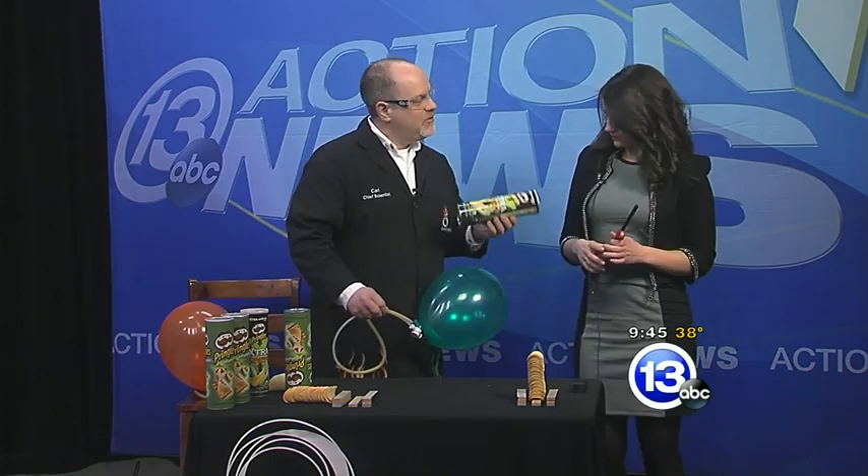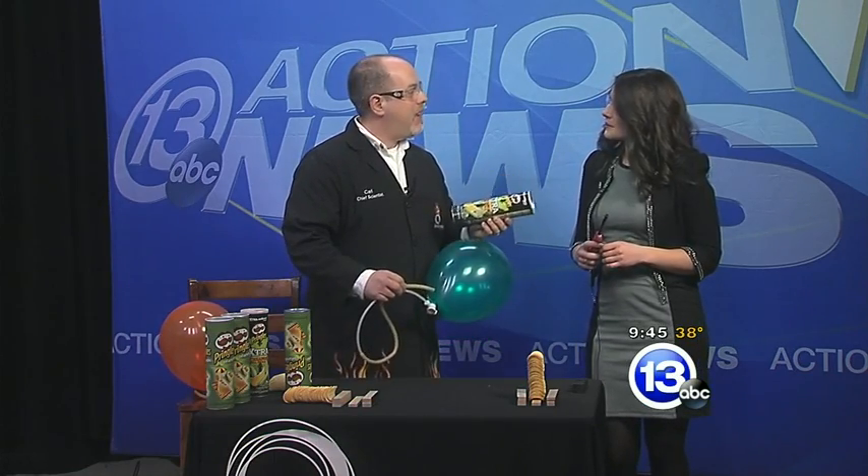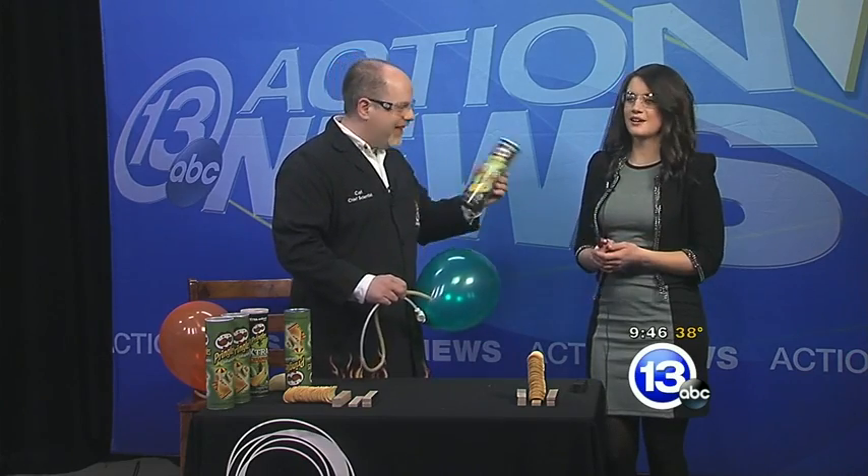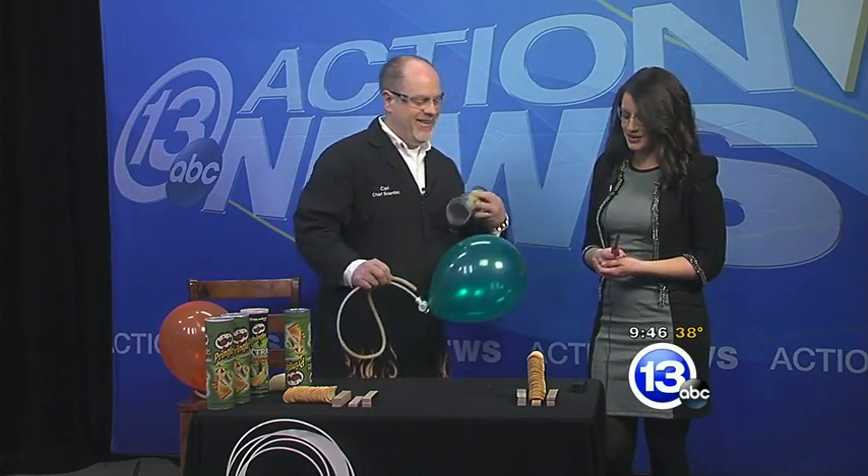So I thought, you know, what could you do with Pringles in a can like this? Maybe add some combustible hydrogen gas to the can and then light it on fire. That's exactly what I think of when I think of a can of Pringles. I knew it — we're on the same page.